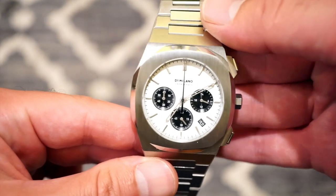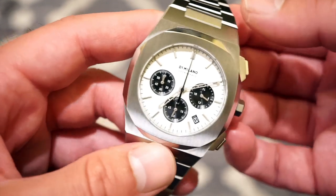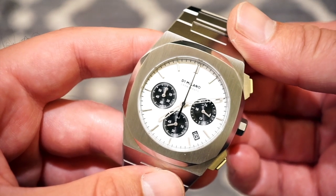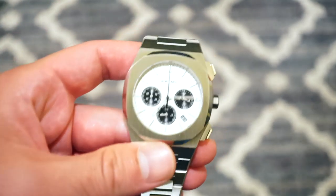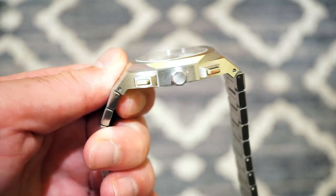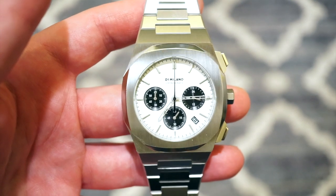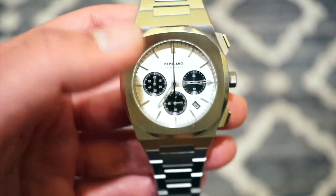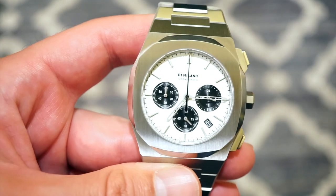That pretty much sums it up for the D1 Milano Chronograph. It's a very nice looking chronograph — and D1 Milano is not a micro-brand; they have many retailers worldwide and sell through online and in-store outlets. That network likely helps them offer this level of quality. From the case to the bracelet, you're getting exceptional quality for the price, and I don't see any quality control issues. If you're looking for an AP or Nautilus alternative, this can be a great option that will last quite some time.